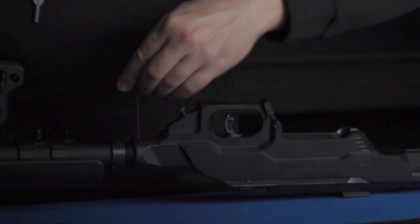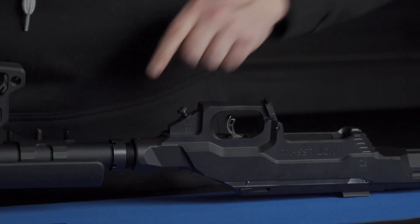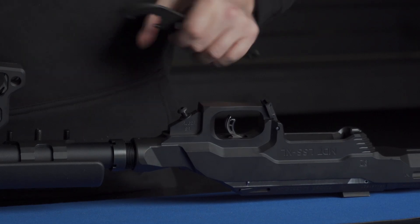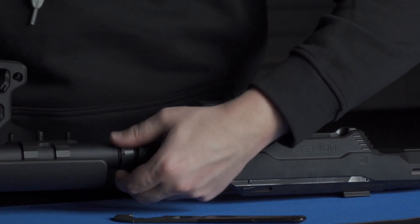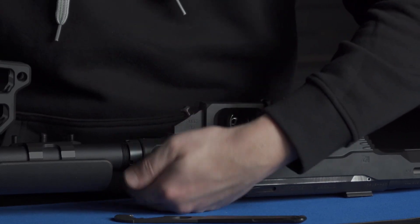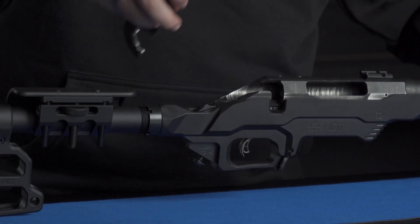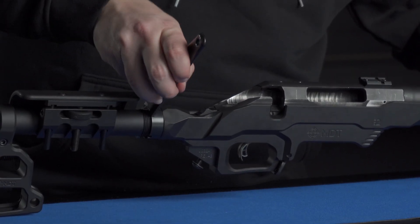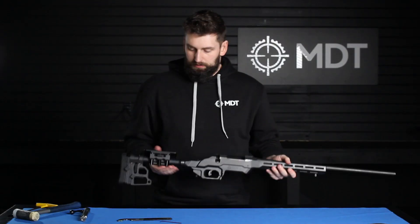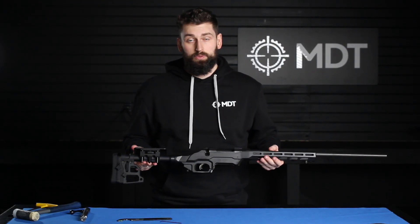This will help keep the carbine buttstock in line. Once you have that tightened, take the castle nut wrench and tighten the castle nut to the back end of the chassis. And there you go — here we have our SCS buttstock with our LSS XL Gen 2 carbine interface chassis.